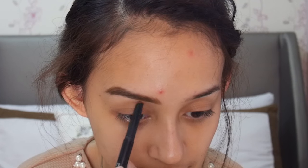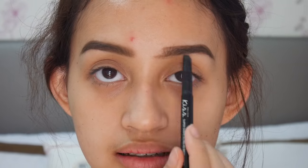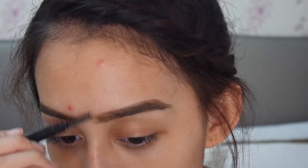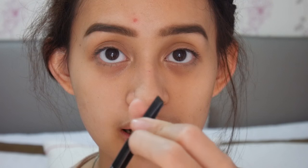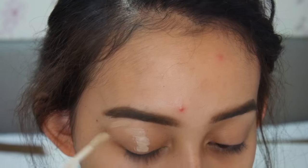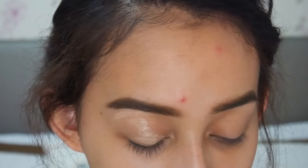Jadi dia ada dua sisi, yang satu ada eyebrow pencil-nya, dan yang di sini ada sikatnya atau spoolie-nya. Aku suka karena praktis, kayak udah two-in-one gitu, dan dia itu adalah yang diputar, jadi kamu nggak usah ngeraut. Karena udah di zoom, jadi sekalian aja kita makeup mata dulu, baru nanti makeup wajah.